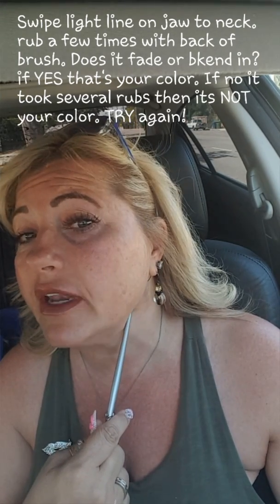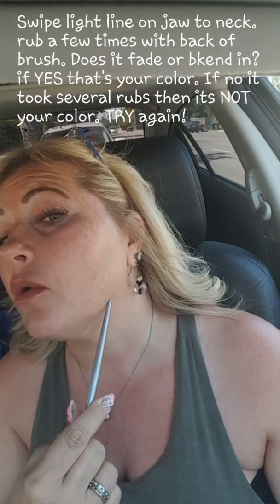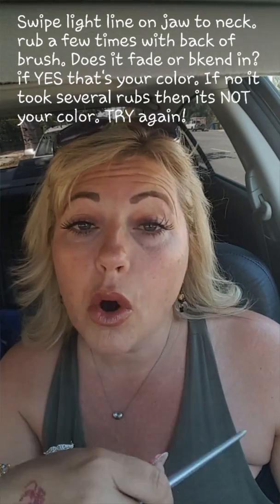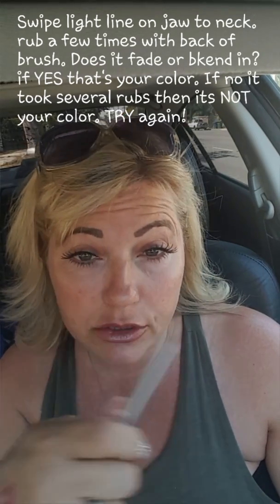It's just when you want to really color match somebody, the idea is if you make a real light line starting about here and going down onto the neck area. If you start here and go down onto the neck and then do a couple soft touches with either the back of a brush or a wood stick like I use for glossing — if you do a couple touches and it blends in, that's the color.